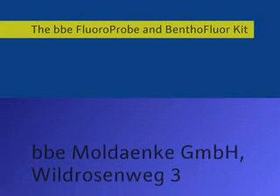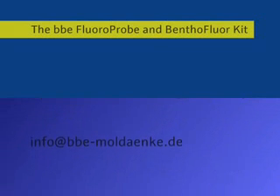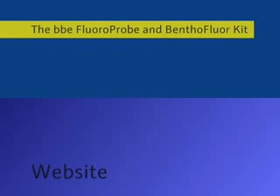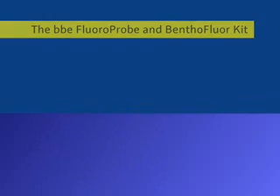For more information on the BBE fluoroprobe and the bentho floor kit, please contact BBE Moldenker in Kranzhagen, Germany, or look at the website www.bbe-moldenker.de.